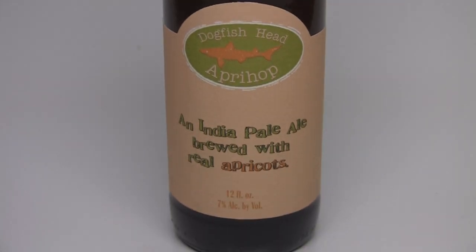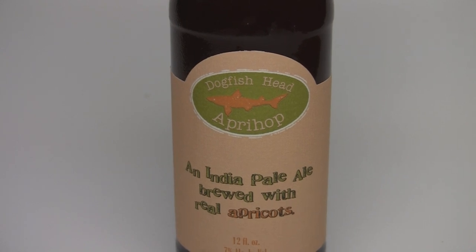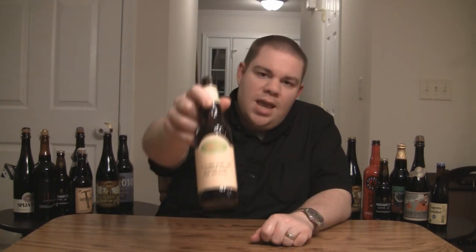It's an IPA they brewed with fresh apricots — real apricots, none of that extract stuff that some other breweries use. Real fruit in this one. I previously reviewed this one and it didn't blow me away, so I wanted to give it another shot. It was last year; maybe my palate's changed. With that said, let me get into a glass and give you guys the verdict on the Dogfish Head ApriHop.